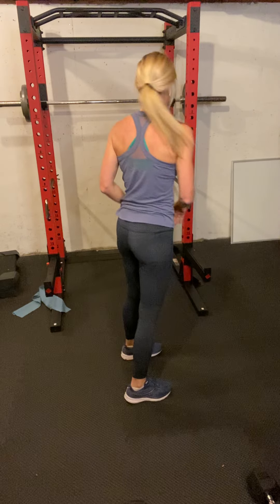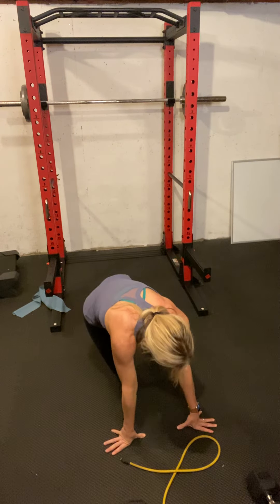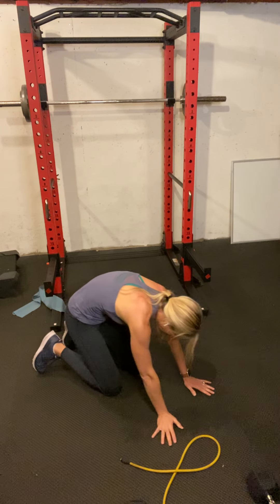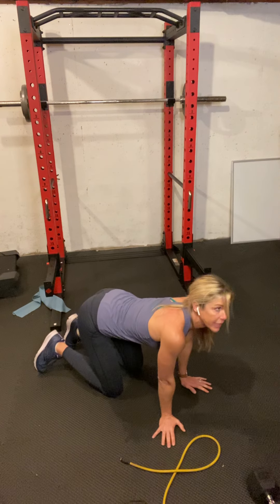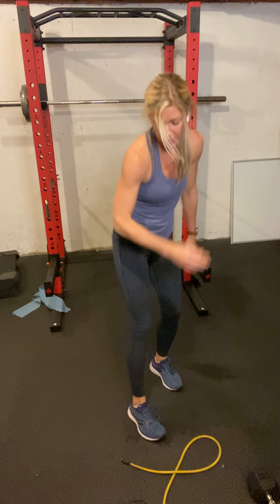If you'd like to cool down, grab your band and do the same thing we did at the beginning to warm up — opening up your chest and shoulders like so. Maybe do a couple of cat-cow to stretch that back and core. Hope you enjoyed this! Try to do this upper body workout twice this week, and your lower body workout at least twice too. You'll also be getting a HIIT video as a bonus. Have a great day and see you soon!